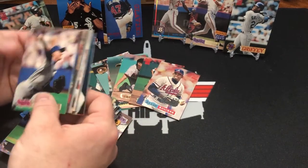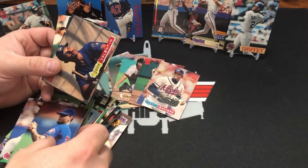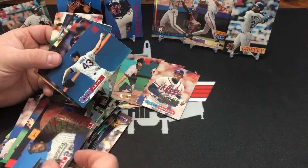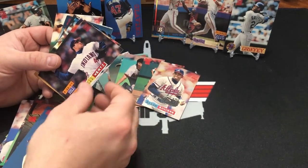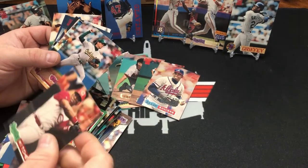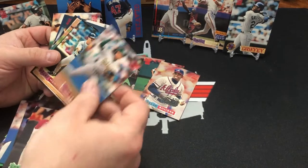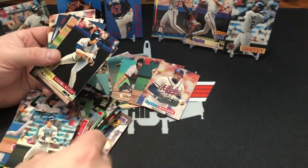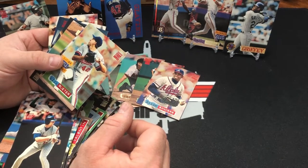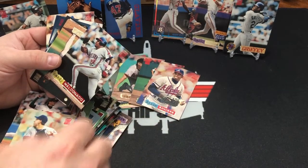Lou Whitaker. It'd be nice to get a nice rainbow card of a good name. Was there a Jeter or an A-Rod in this set? Because '94 — Jeter's rookie was in '93. I don't think I've ever seen a Jeter in the '94 Stadium Club.